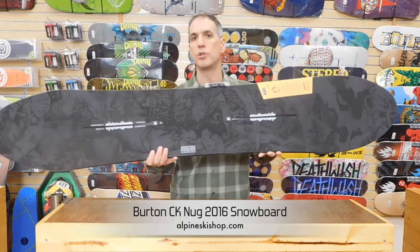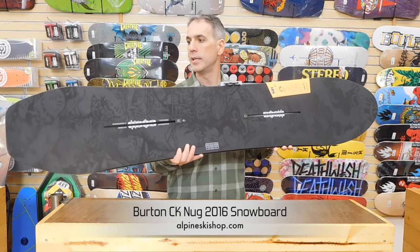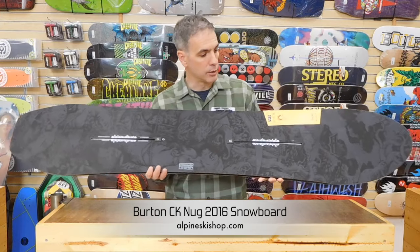This is a throwback to an original Craig Kelly from back in the 90s — it's a Dante's Inferno graphic, embedded in the black.